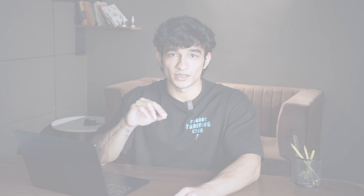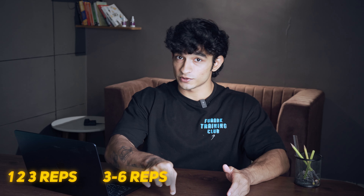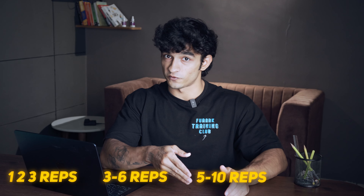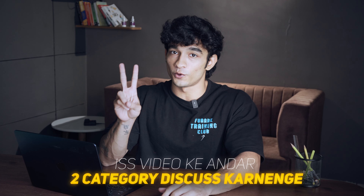In the market, there are actually many rep ranges. For example, you can perform one to three reps, then three to six, then five to ten, then ten to fifteen, and so on. There are many rep ranges which you can perform and see benefits from. But in this video, we are going to discuss only two categories, and within these two categories, there will be one that aligns with your goals.